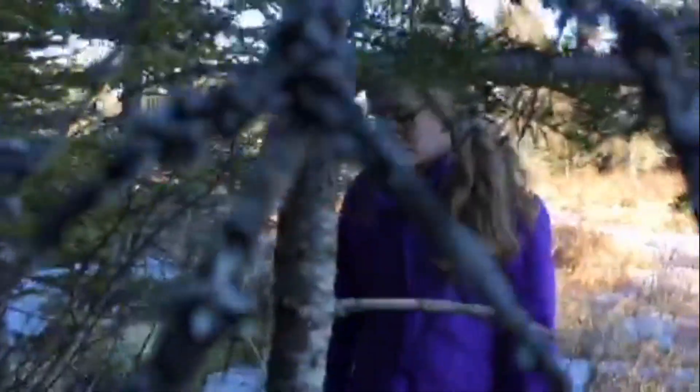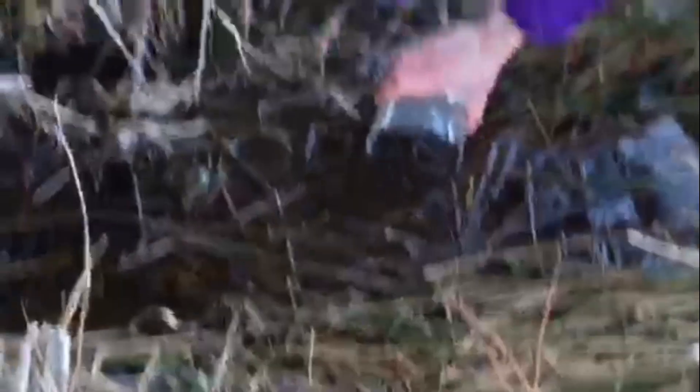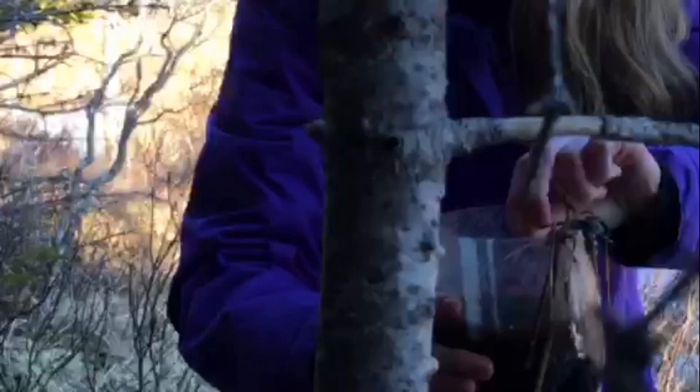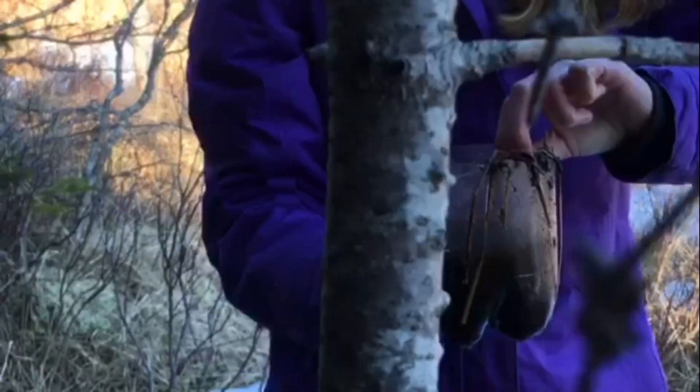Alright, as you can see, we are in our bog behind our house. Sophie here is going to scoop up some of this extremely gross-looking water — just like this. As you can see, it's really dirty and filled with mud. I wouldn't really want to drink that. It's completely brown with little dirt particles and everything, so this is really, really dirty.